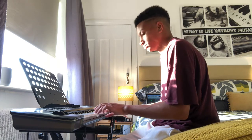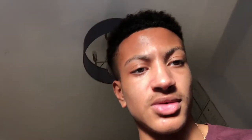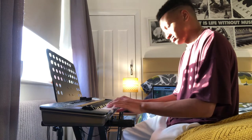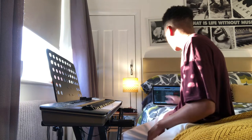Sounds good. So we're just bouncing it up right now. Now that's all bounced, I'm going to do a variation of the chord sequence just to add a bit more flavour and keep it more interesting. Now we've got that recorded, let's add another layer of an instrument, like an electric piano maybe.